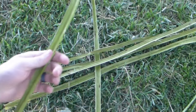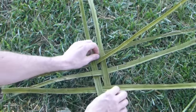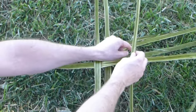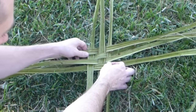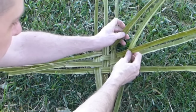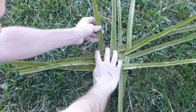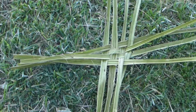Then we're going to take the next piece and go under the first, over the next, under, over, like that. Then we're going to repeat that again — over, under, over, under — and then under, over, under, over. Adjust those somewhat so they're about in the middle. And now we have the base of our basket.